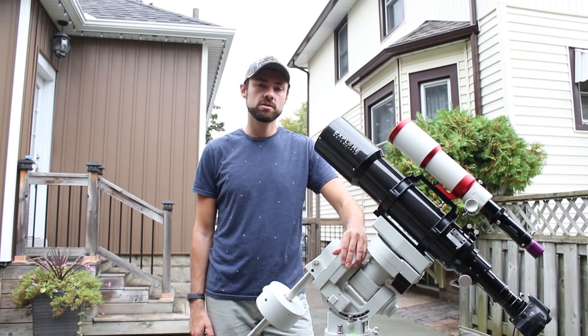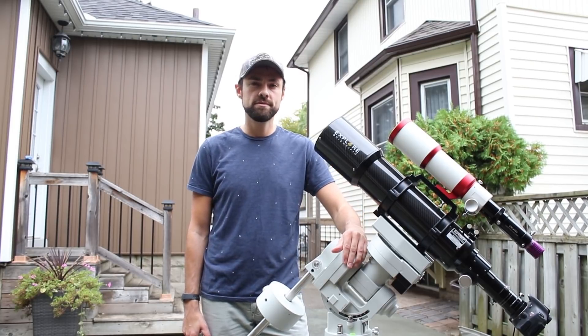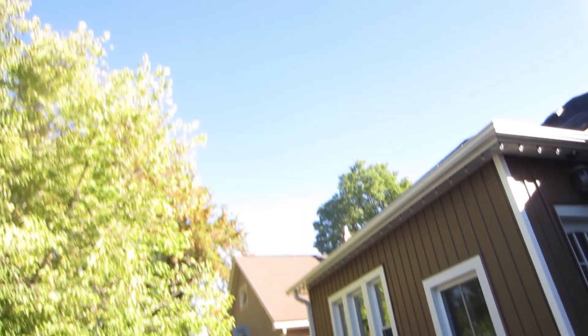I've gotten some excellent results using the white t-shirt method. Out of all the light sources, I've found that pointing towards the dawn blue sky to be the most effective.